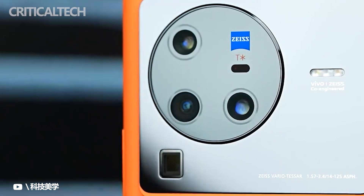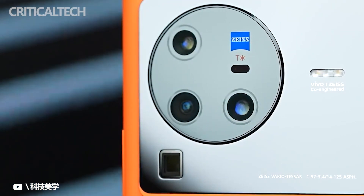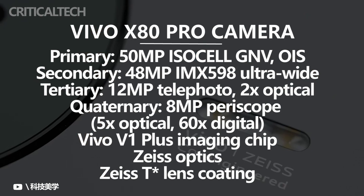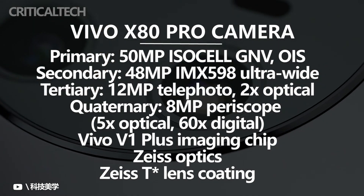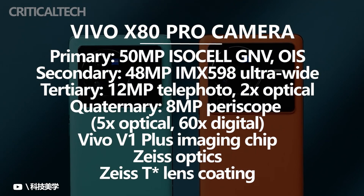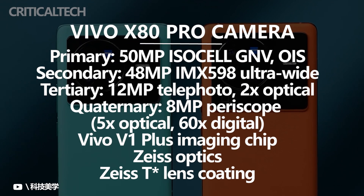Moving on to the camera department, the device has four cameras on its back. The company used a custom 50-megapixel 1/1.3-inch Samsung ISO Cell GNV imager. The sensor is paired with stabilized optics and a bright f/1.57 aperture, and is also aided by laser AF and pixel shift technology.